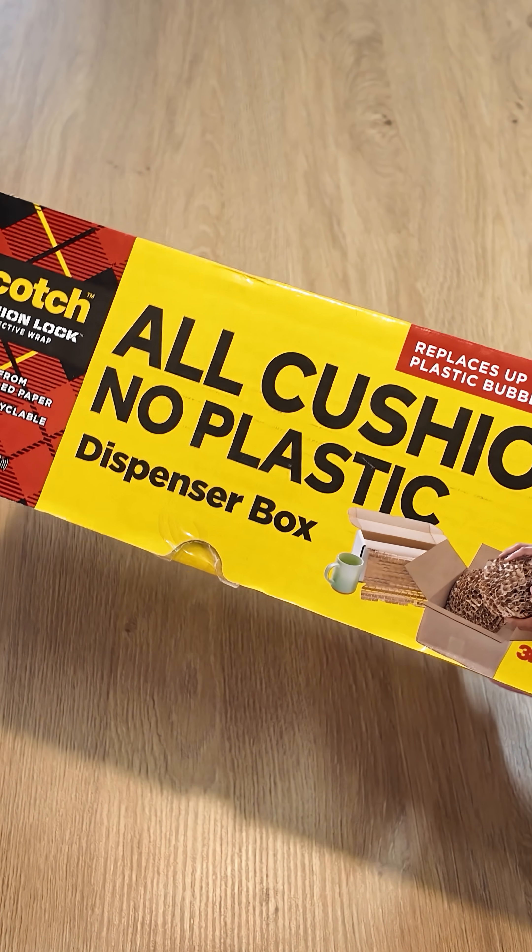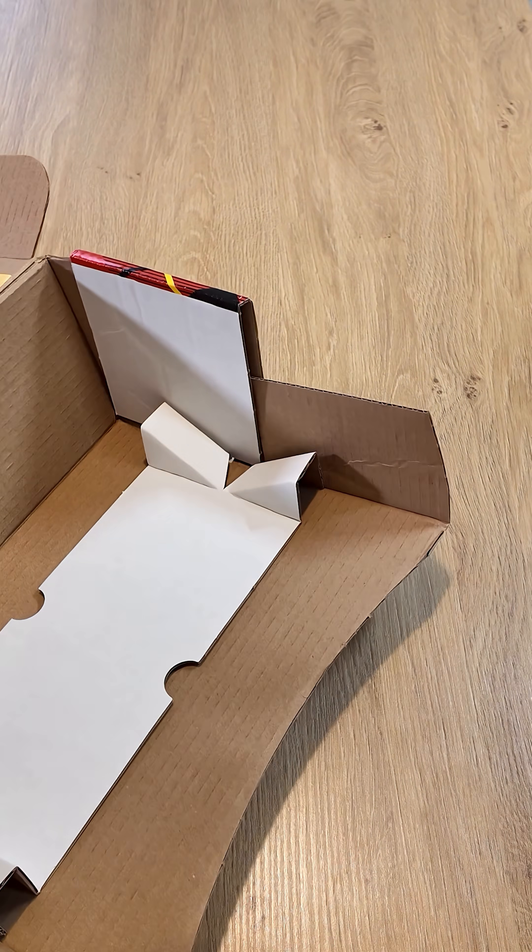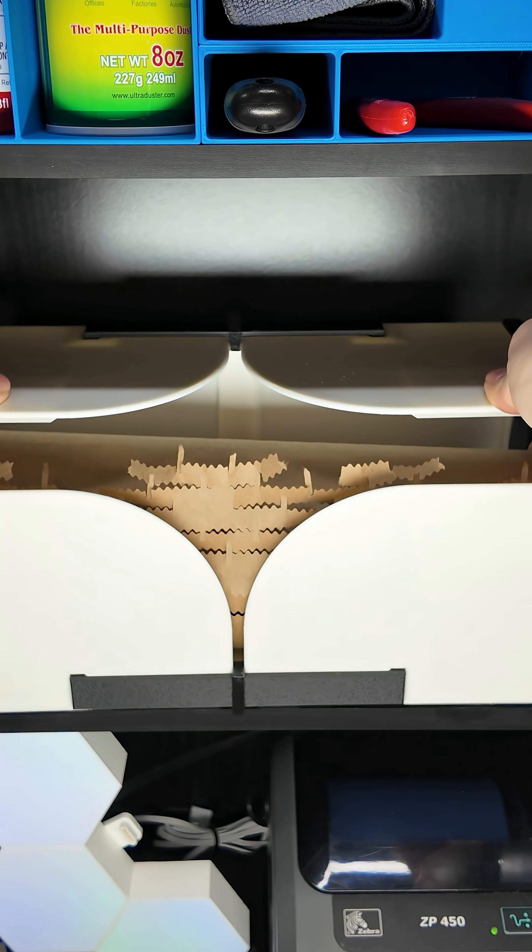There's a huge problem with this dispenser. And what's that problem? So I created an affordable solution.